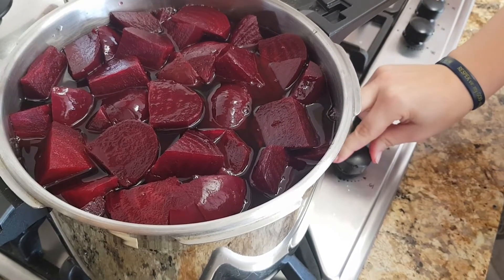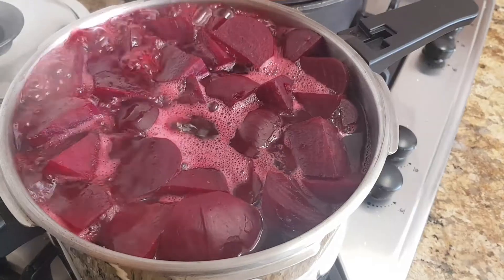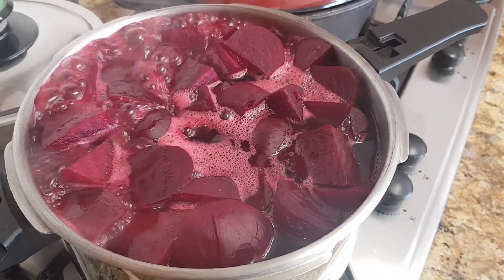Add the beetroot to the sauce. When it starts boiling, keep it on the heat for 5 minutes.